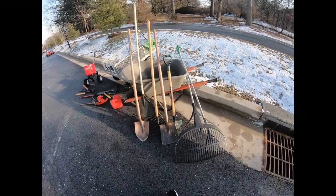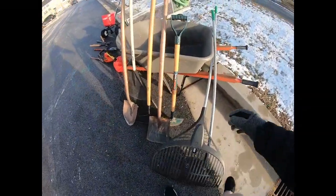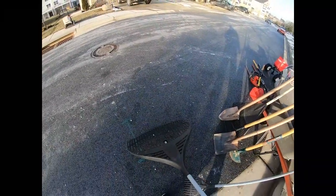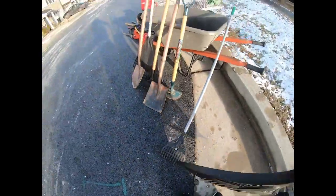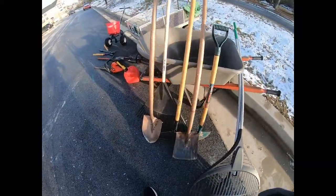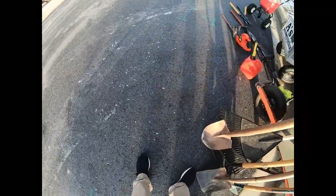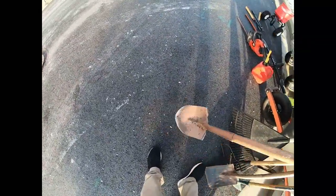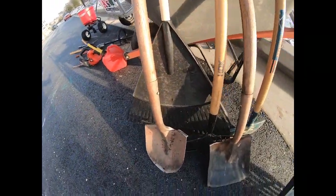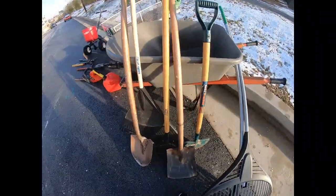Let me take you through what we got here. We got a bigger rake here — I don't quite use that one much — and the smaller rake, I use that occasionally for raking out mulch beds. Here we got a regular flat shovel, and here we got a pointed shovel, regular rake in the back, hard rake, and an edger for when I do mulching.